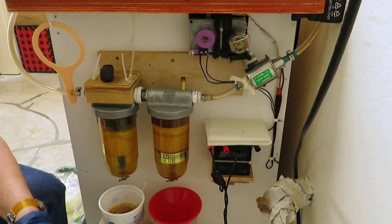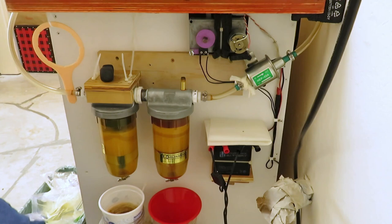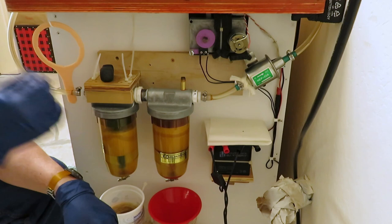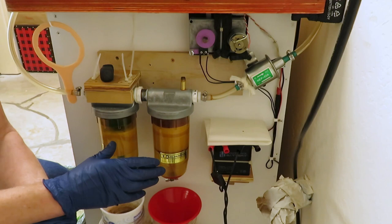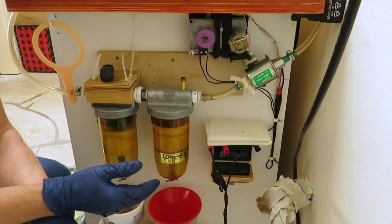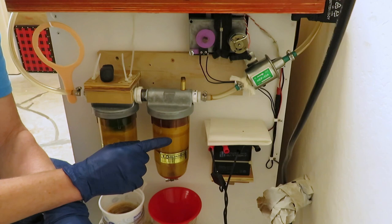Working on changing out the filter element — this paper towel piece that's inside here. These are Goldenrod water block filters, made for diesel fuel to take out the water. I'm not using the water block filter element because the elements are about $18 and last four or five batches. You can re-dry them and reuse them, but this paper towel material is way less expensive.